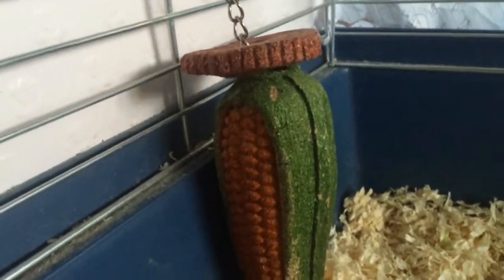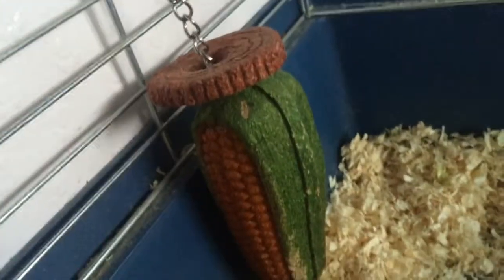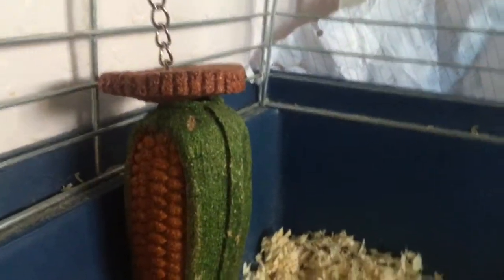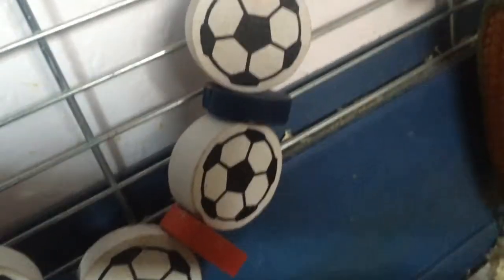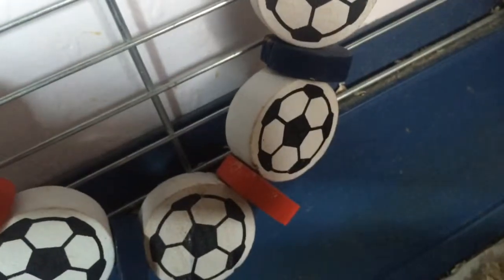They have this corn on the cob chew toy with what I think is an onion ring at the top. Ollie loves having a nibble on it; Ginger will just sniff it, but at least they can chew it if they're feeling bored — it's a boredom breaker. Then from Pets at Home they have this little football hanging chew toy. Because they're boys I didn't want to pick the flower one, and both Ollie and Ginger sometimes chew it.